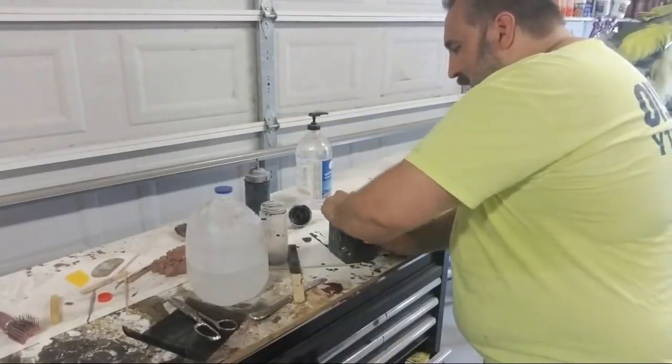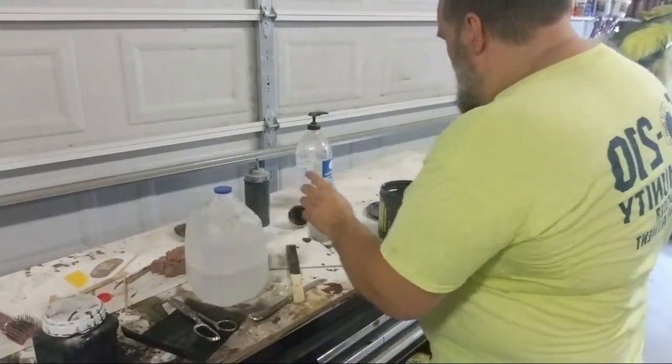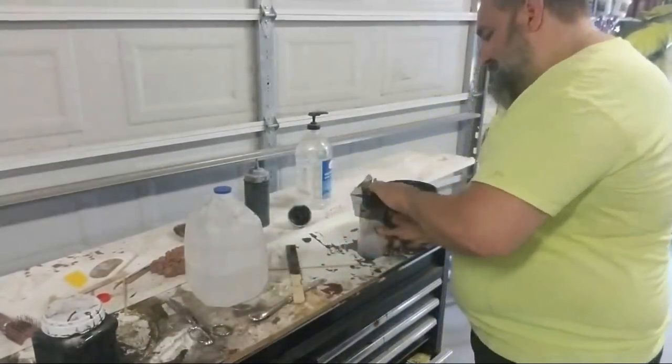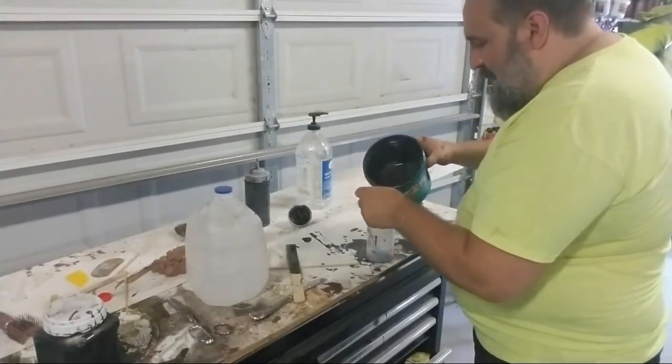That's set and ready. I have another one of these containers to fill up. Don't forget to filter — if I forget, all I have to do is pour it back out and pour it back in.